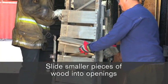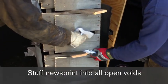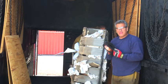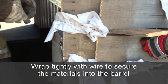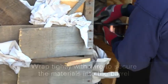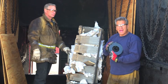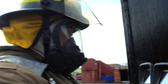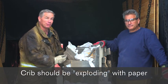The next procedure is we're going to use single sheets of newsprint — wad them up and start placing them in every single void that we possibly can. We're going to take some wire, whether it's baling wire or whatever wire you have handy, and wrap this material to contain it all within the barrel. Remember, if you don't have a crib your burn is pretty much done, so if your material falls forward out of the barrel your burn is over. It should look like it's exploding with paper — we want enough paper in here to generate enough heat to get that wood burning.